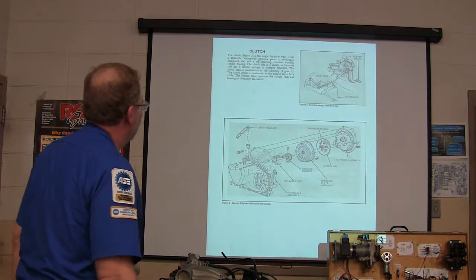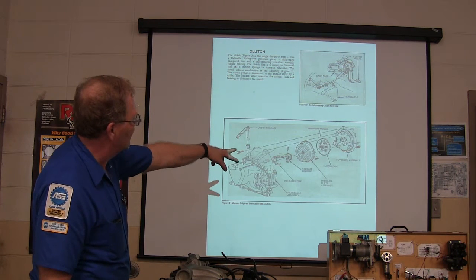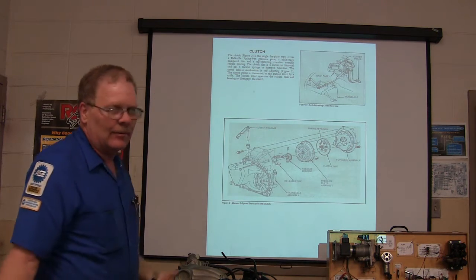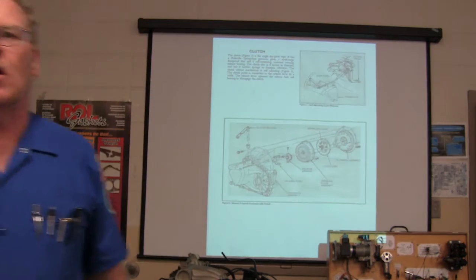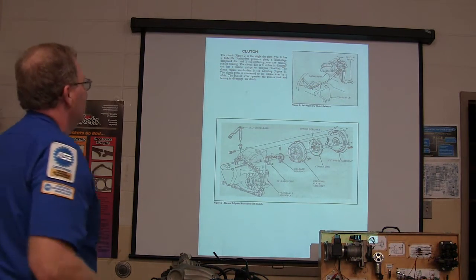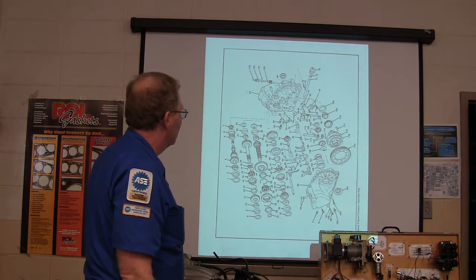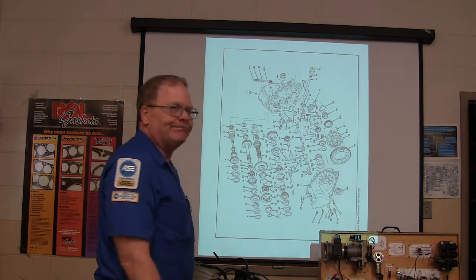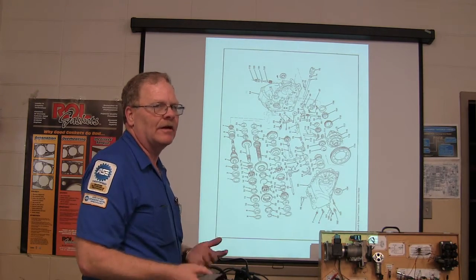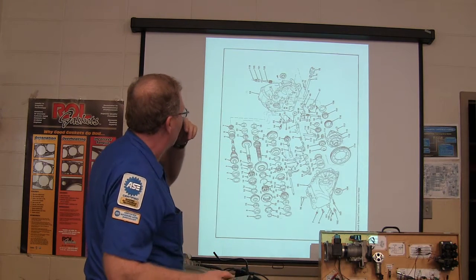What we have here is the transaxle. You've got the release bearing, the release fork, the pressure plate, the clutch disc, the flywheel assembly. The clutch is a single dry plate type — we don't have a wet clutch in hardly any car anyway. It's got a self-adjusting clutch release. That is a very simple sideways exploded view of this — I basically took my PDF and turned it into a PowerPoint. That's all the pieces to it. How many pieces are in here? Over 100 — I see 122. You're probably pretty close.